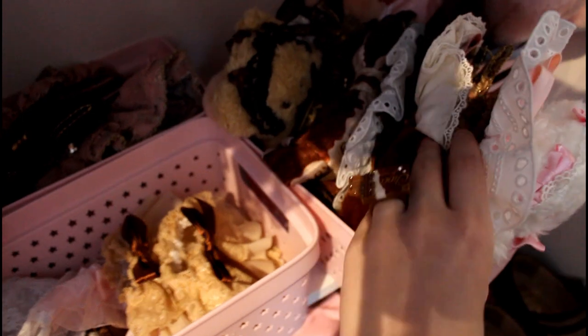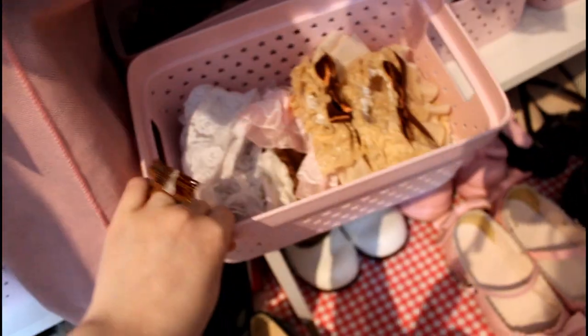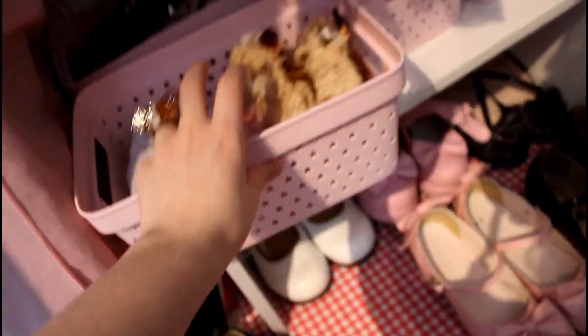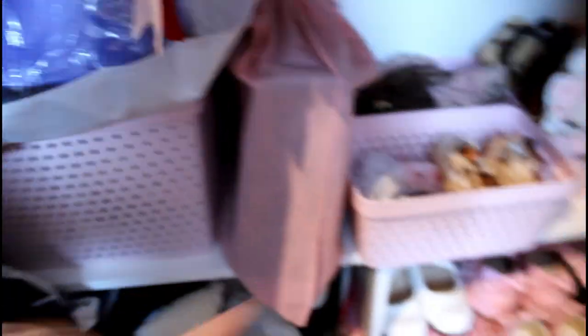This is where I store my head bows — pinks and browns and my Kumia heads. This one has stuff that's on sale. This one is my wristcuff drawer — I only have a couple. And this one is where I have my barrettes and bonnets and some other hair clips, plus one bag.